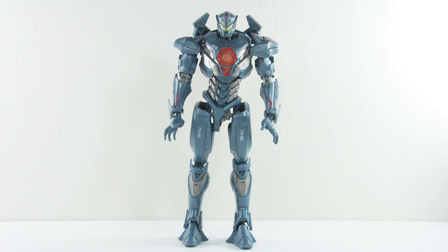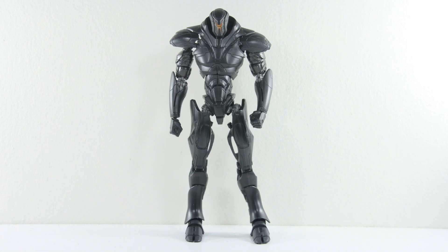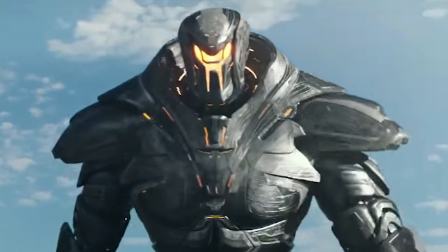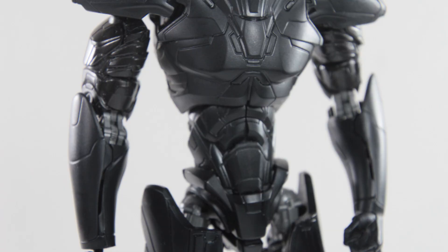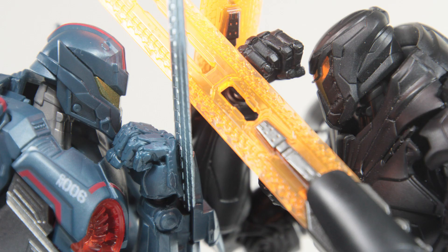Speaking about colour schemes, on the other spectrum you have all-black Obsidian Fury. Though I wish he had a little bit more highlights on the yellow like in the movies. Overall, I still think the sculpting on this figure doesn't make him look flat. Once again, for the price you're paying for it, the details on these figures are pretty good.